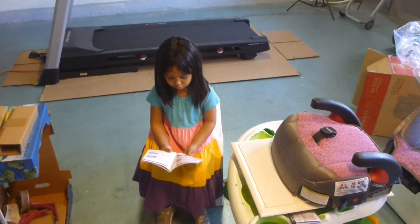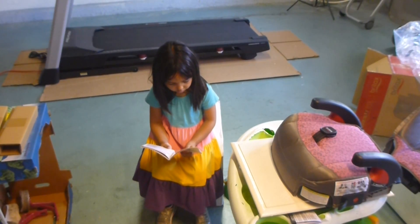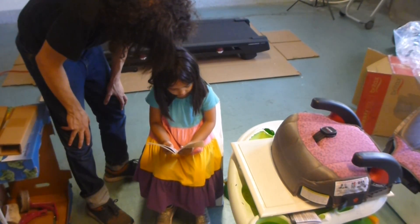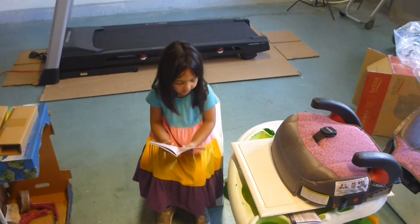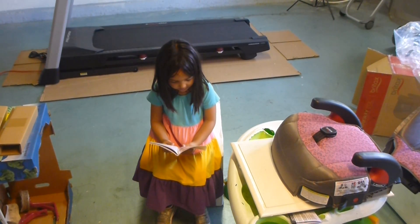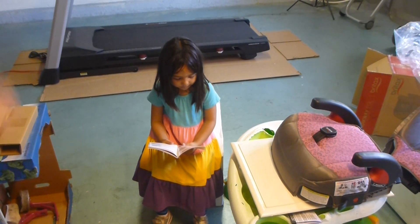Do you want to read the instructions to me? No... Before you use this booster seat for the first time, you will have to complete the assembling step. That was very good — you moved it all by yourself.